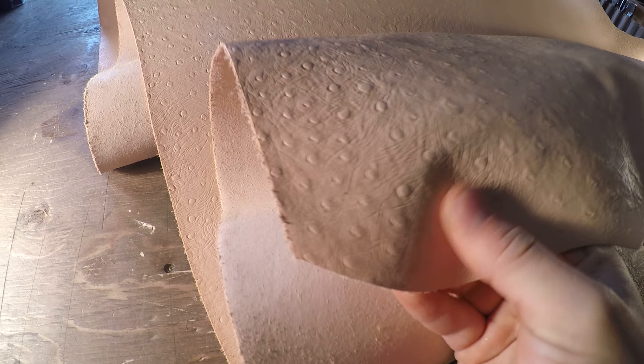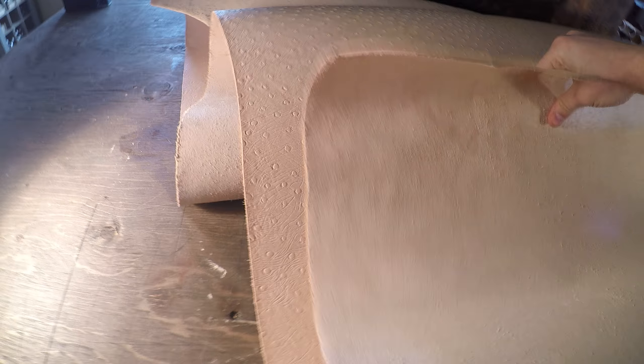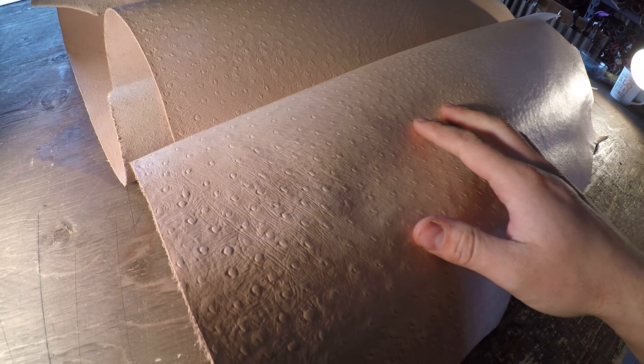So you will be able to do minor tooling and embossing of your logo, your maker's mark on this leather as well, due to it being a natural veg tan. And that's about it. If you guys have any questions, reach out. I hope this helped and I will see you in the next video.